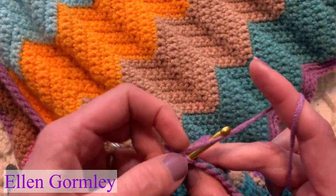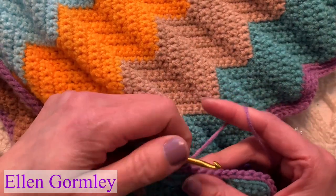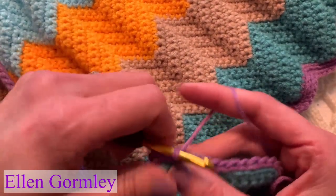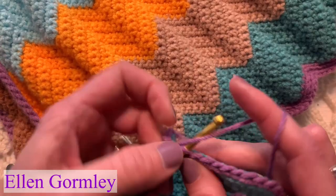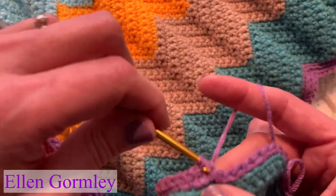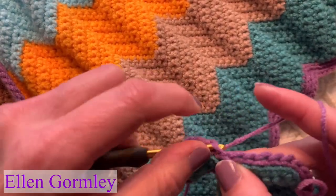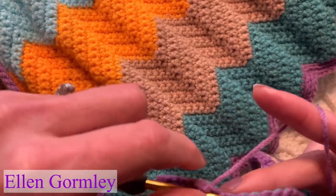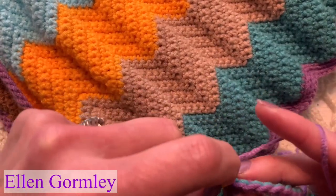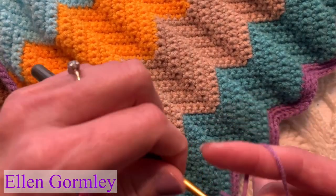This yarn did tend to untwist a little bit, which is fine — it's very soft — but you just have to be ready for it to split and make sure you have the entire strand. Just slip stitching through the back loop only so that you get this almost cord look to the edging. When you end up back at the beginning where you started, then you can fasten off.